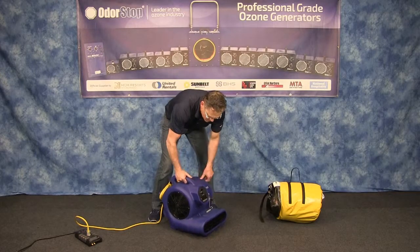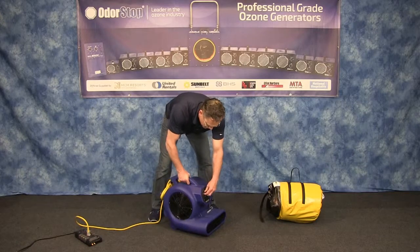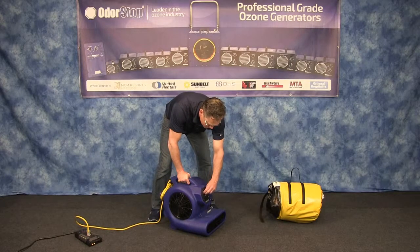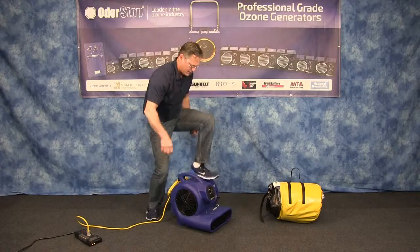It's a three-speed, heavy-duty, commercial-grade switch. I'll fire this up — three speeds: low, medium, and high — and a really rugged design.